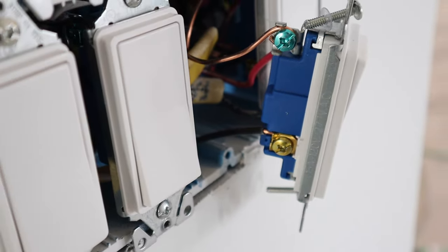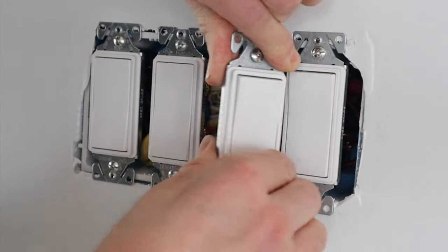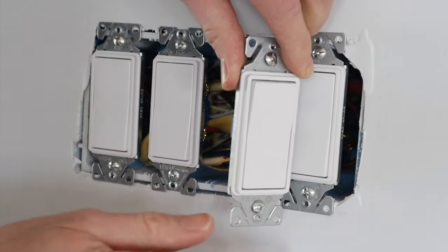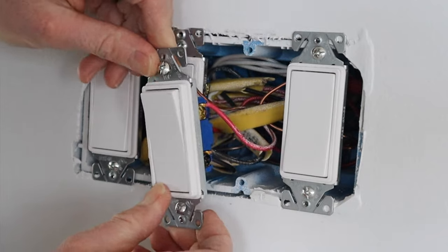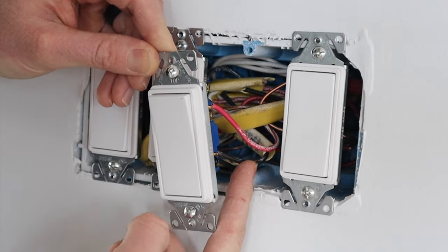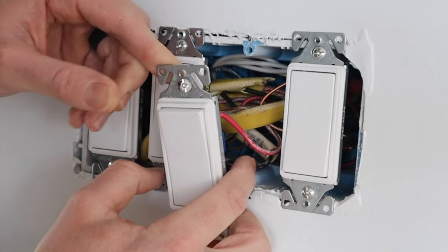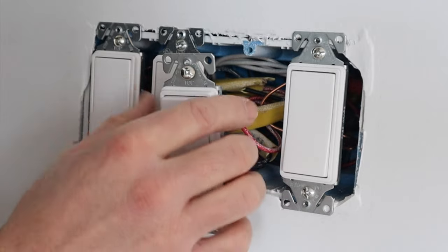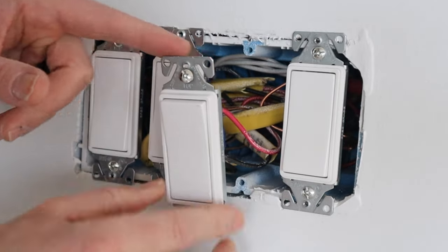The black wire is coming over to this terminal, and this black wire is the traveler going over to the entry door as well. Then this black wire down here is the wire going up to the light, and the white wire connected to the three-wire going to the door is tied in to the power.